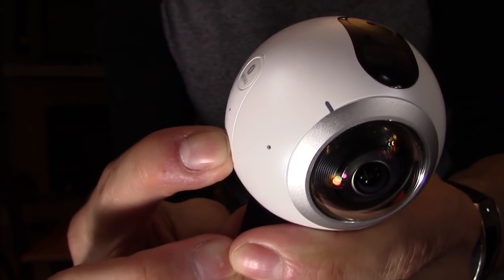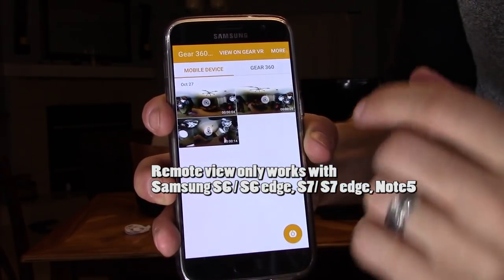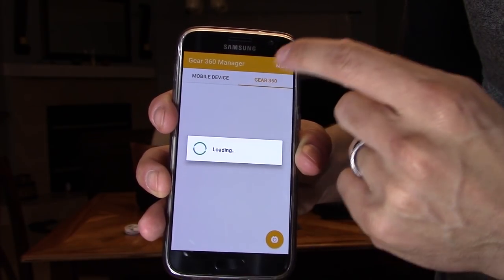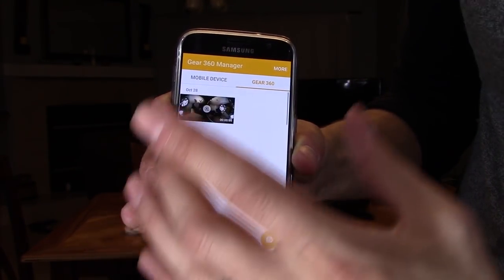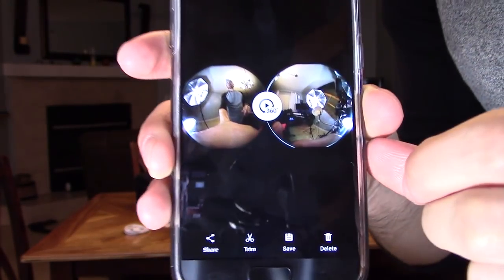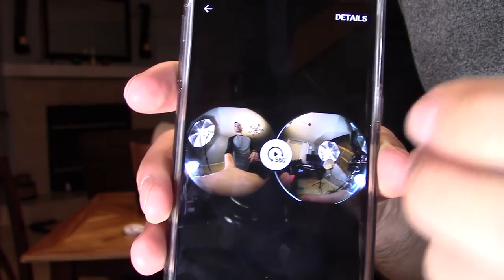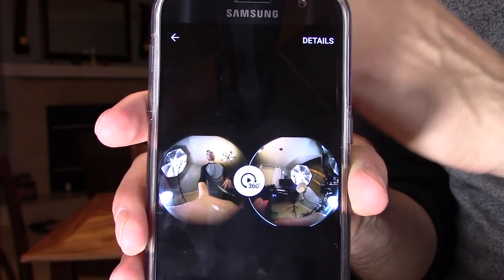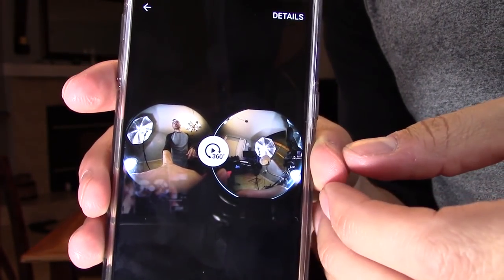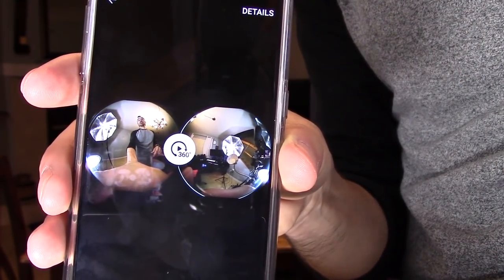When you download the Samsung Gear 360 app, it walks you through connecting via Bluetooth. You can select mobile device to see all your footage on your phone, or click on Gear 360 to access footage on the camera — make sure the camera is on or you won't be able to access any footage. Select a video — the raw file has two bubbles, meaning two recordings in one file. When you send it to your phone, it will auto-stitch the 360 video into a format YouTube recognizes as 360 video.